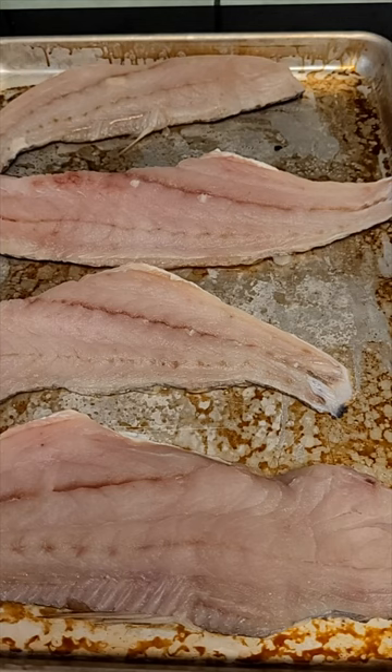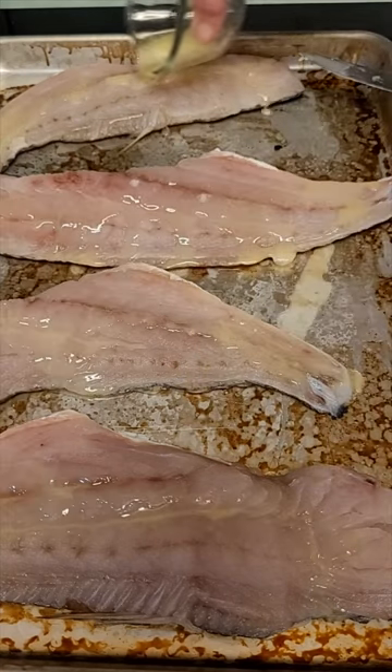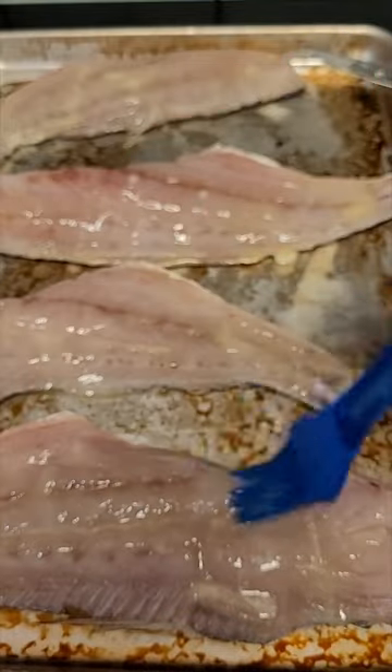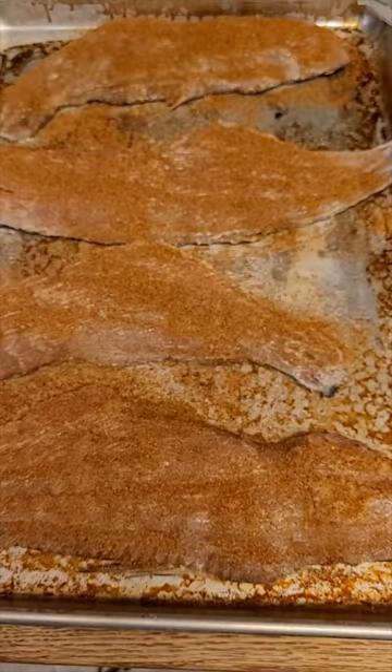We're gonna blacken it and see how it goes. I'm gonna pour over some melted butter all over the fish and spread that all over the fish. Then I'm gonna go on with the blackening seasoning — you can see it's covered pretty well.